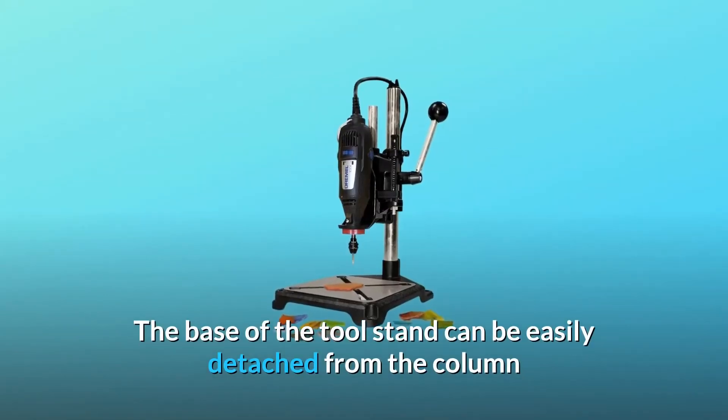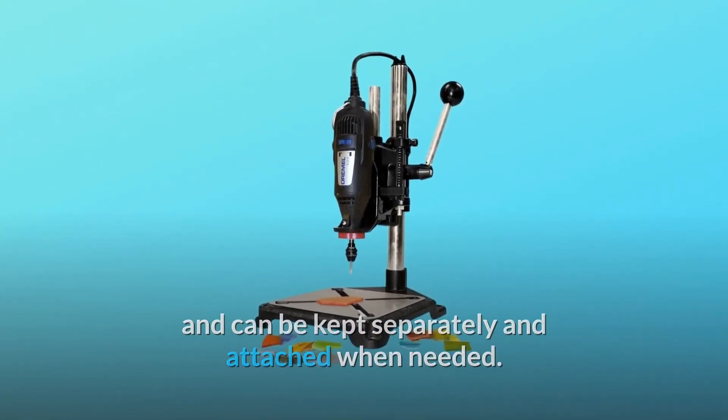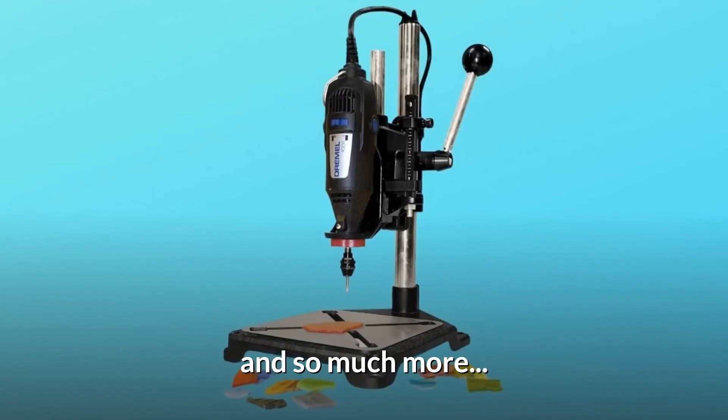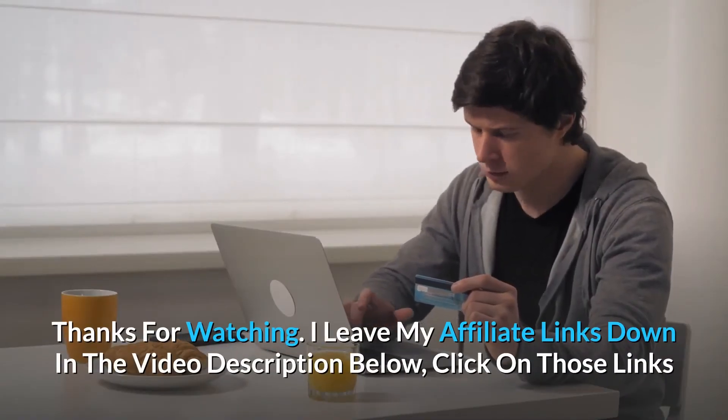The base of the tool stand can be easily detached from the column and kept separately, then reattached when needed. The feet of the base are made of rubber so that the tool stands in one place while you work. Thanks for watching — affiliate links are down in the video description below; click on those links for the most updated prices in real time.